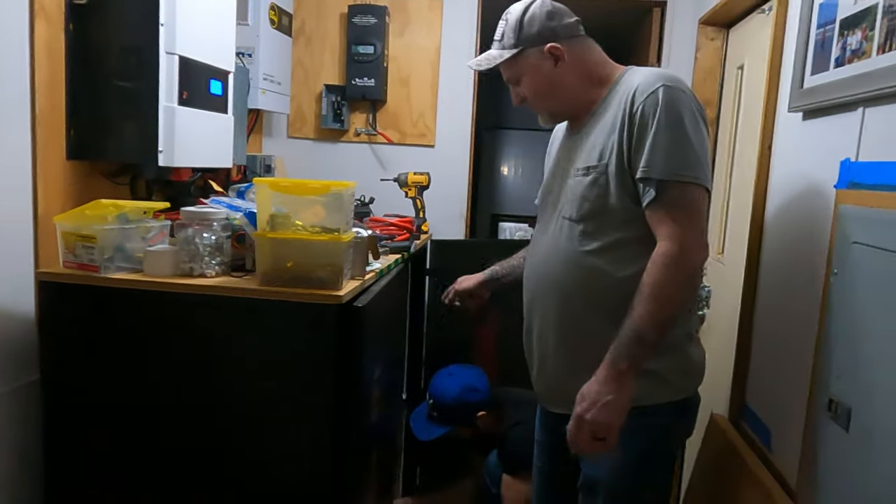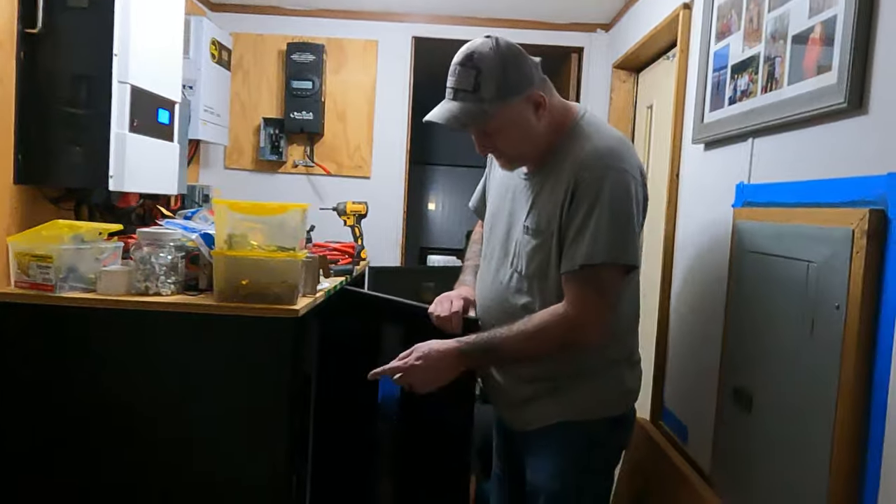I'm going to make another jumper wire for that one and then we're going to put the other two in here.